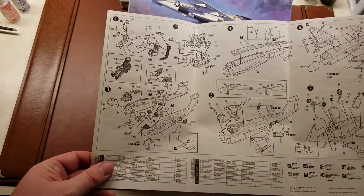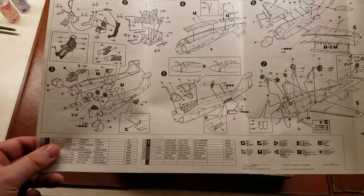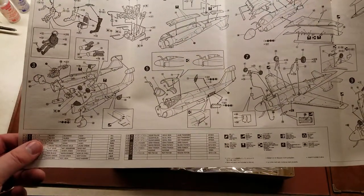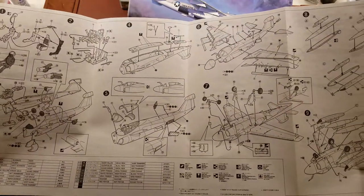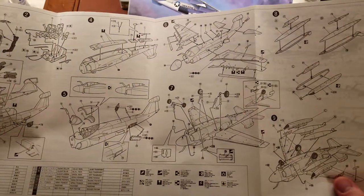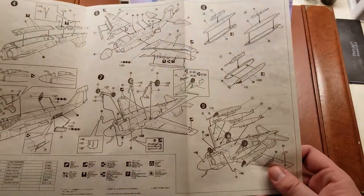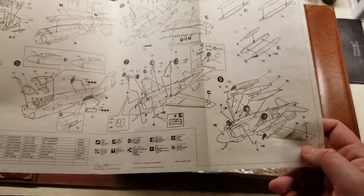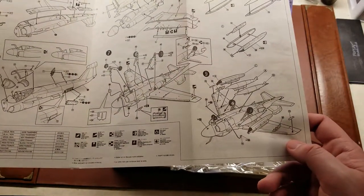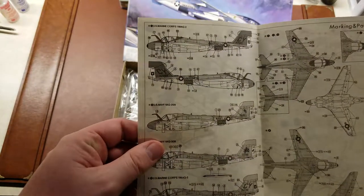We have our pilots going into the seats, air intakes, compressor blades, and then the exhaust. Bottom panels going on, wings, landing gear, and then your loadout of either tanks, bombs, or missiles, whatever the case might be. Multiple lumps and bumps that make an aircraft. And then we have our four different marking options.